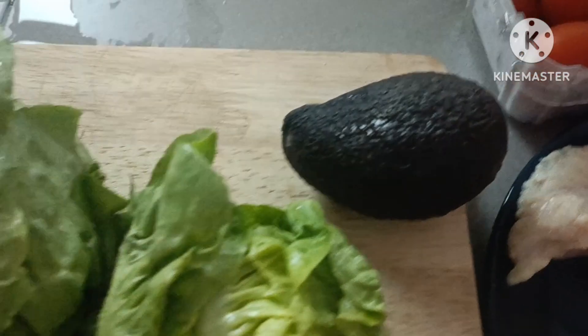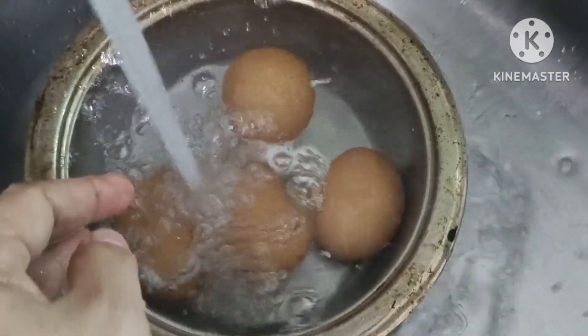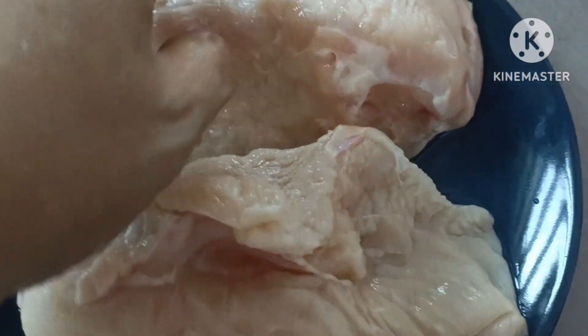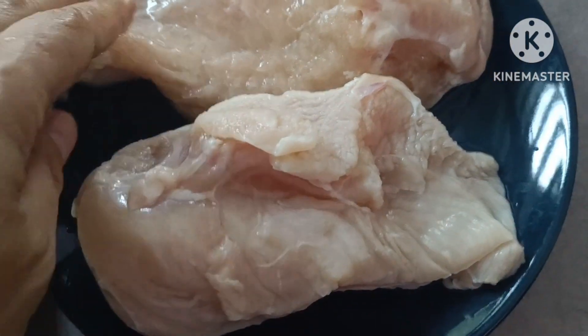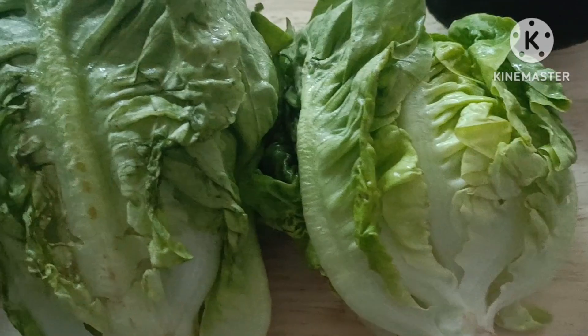Tapos may tapat tayo na egg. Luto na po yan guys. Ang gagawin natin guys, islice natin po siya ng manipis. At timplahan natin ng paminta, kong te, asin.